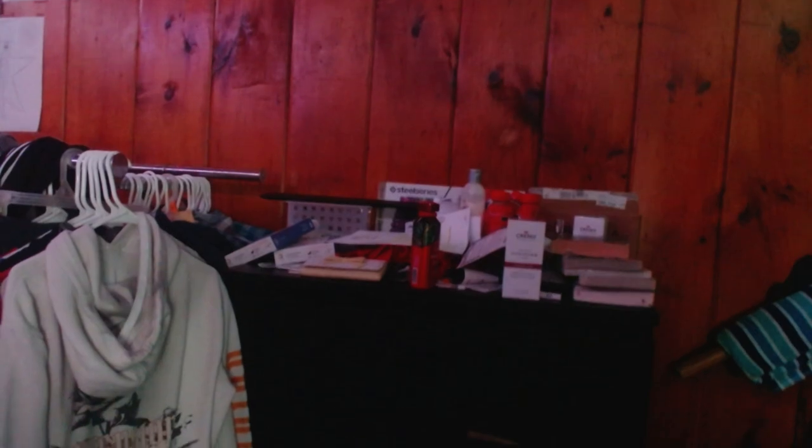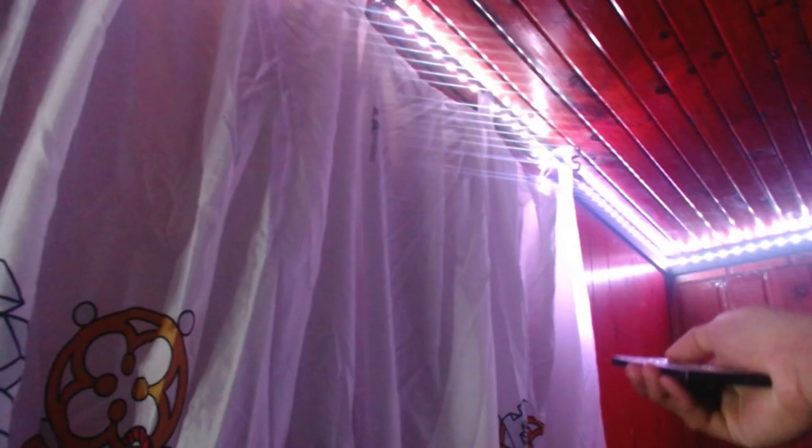There are clothes on the bottom shelf, socks, perfume, random papers, and lotion — we don't talk about that. And I have LED lights. I can change the color — blue, green, red — but I mostly use white because it's brighter and better. It's 50 feet of LEDs.